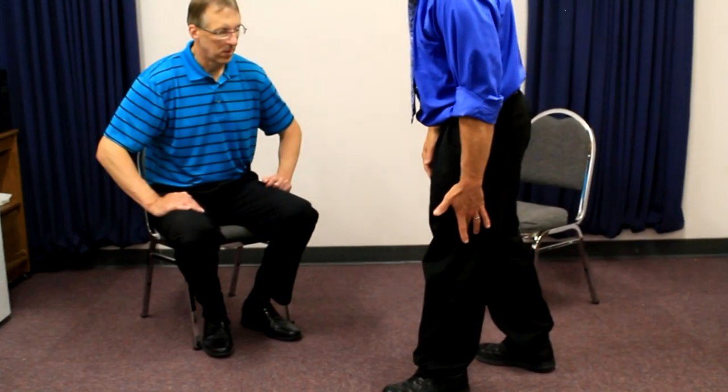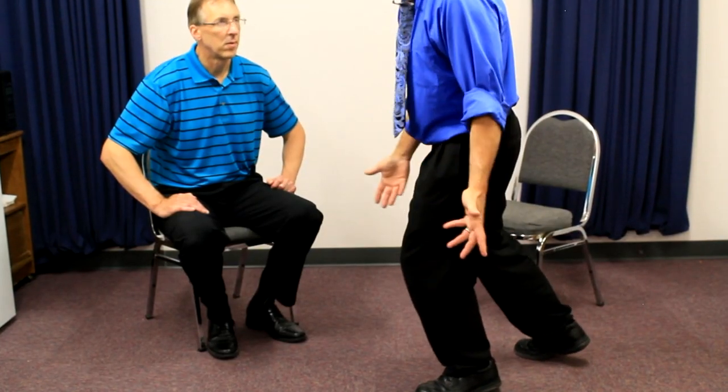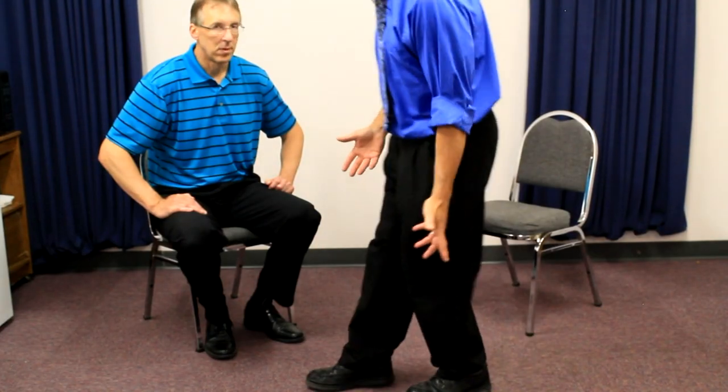Today we wanted to talk about someone who has a buckling knee — that's a knee that's giving way. Oftentimes it's after a surgery, a knee surgery, or you were non-weight-bearing on crutches for whatever reason, and that one leg gets inherently weak just because of the non-activity. The symptom is when you take that step and the knee buckles, and you feel like you're going to go down. It feels unstable — sometimes people do fall, but oftentimes they buckle and catch themselves.